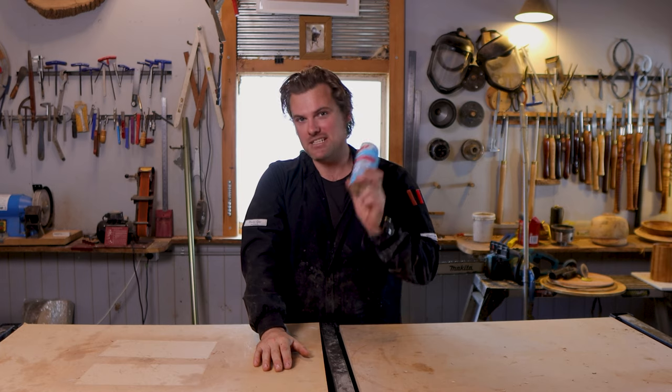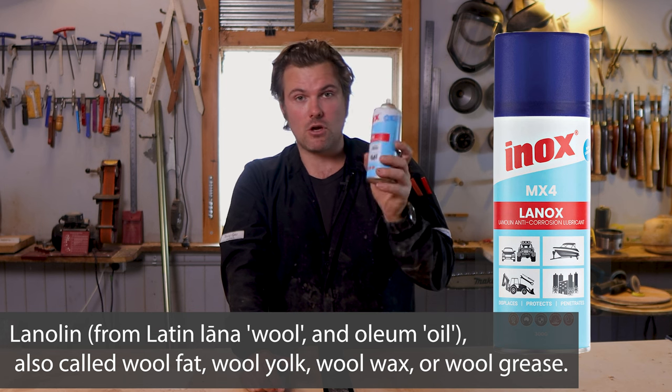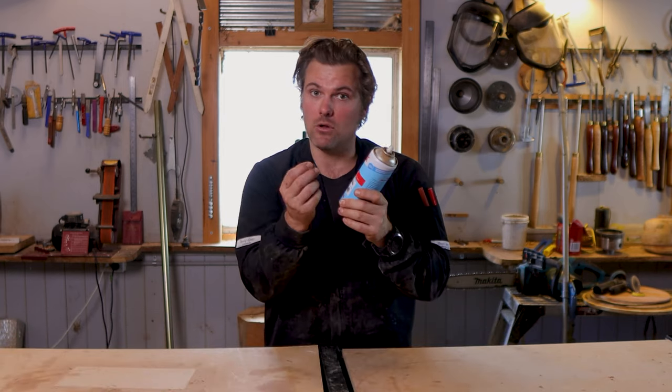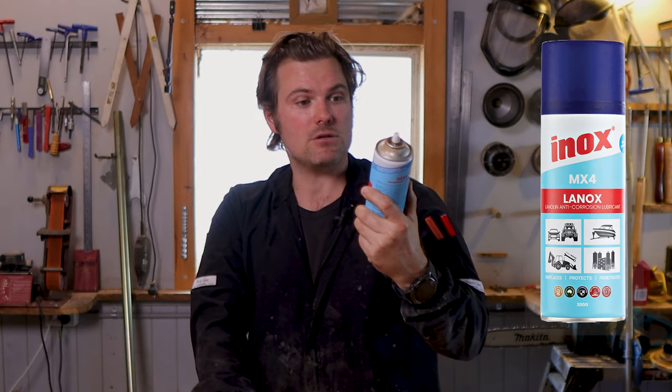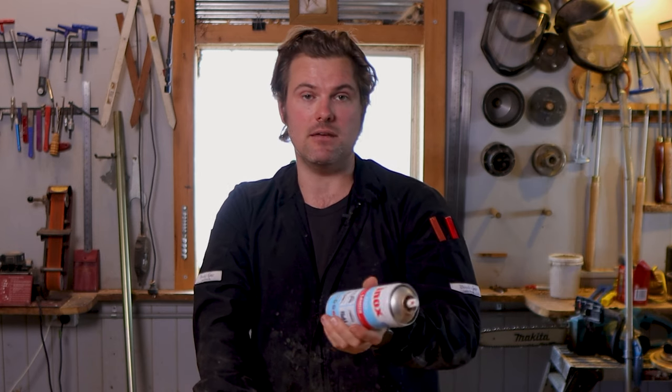Bonus tip: when you are turning green timber, I've found that lanolin — which is a sheep fat — specifically Inox MX-4 lanolin anti-corrosive lubricant, works an absolute treat. It's like a real oil. I use that on the lathe bed and pretty much everywhere I turn. Just keep it off the motor obviously, and use it on parts that need to be lubricated.